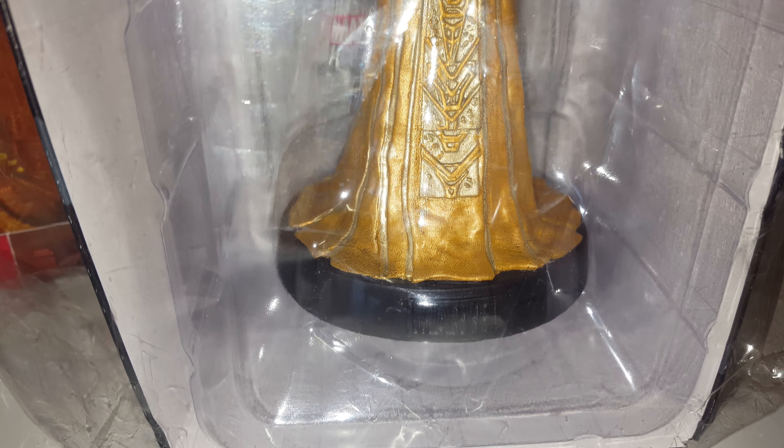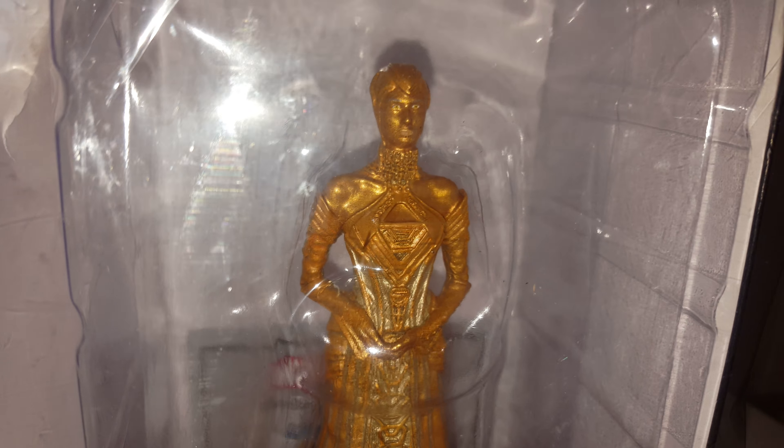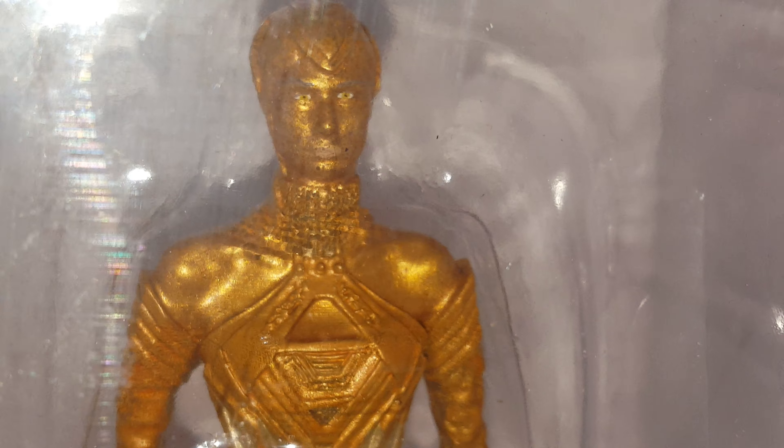This is from Guardians of the Galaxy 2 and this is Ayesha. We have her in her gown with her entire pose — her hand extended and all that. It's pretty very detailed for £13.99; this is really good in the entire collection.